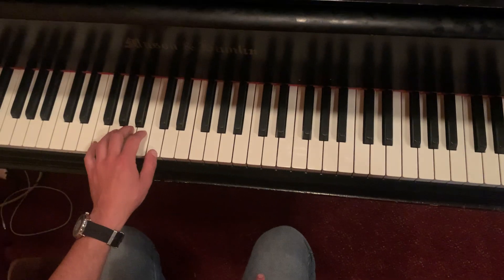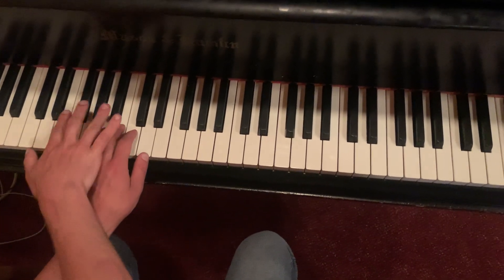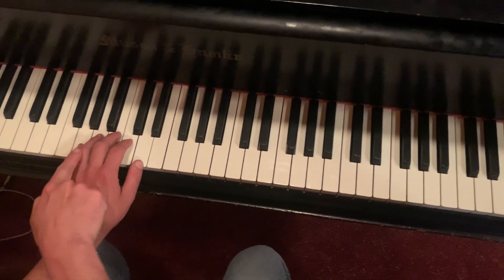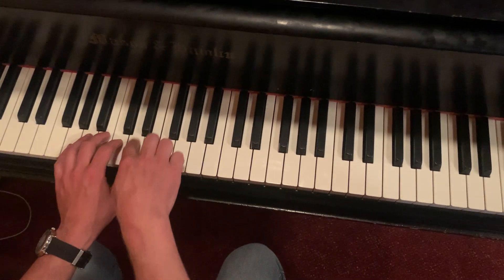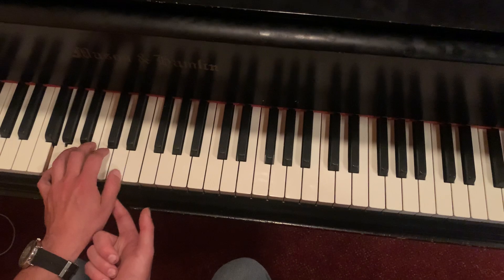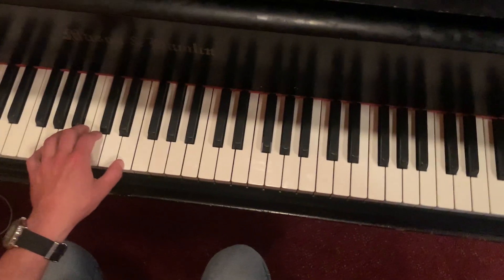The last one — I slide my hand up one more note, so now I'm on G. That's the group of three, second from the left. I'm still five notes apart, so I'm on G and D, in the middle of the two black notes. I strike them both, do the same thing.